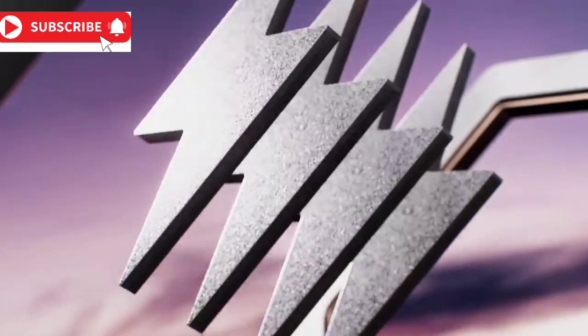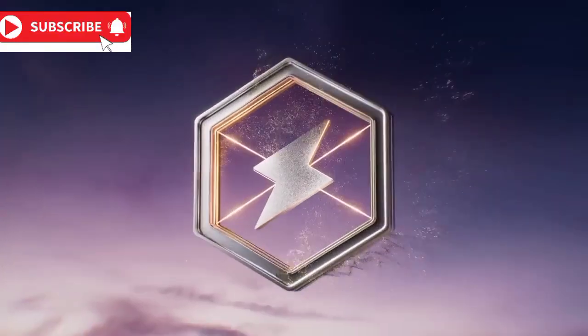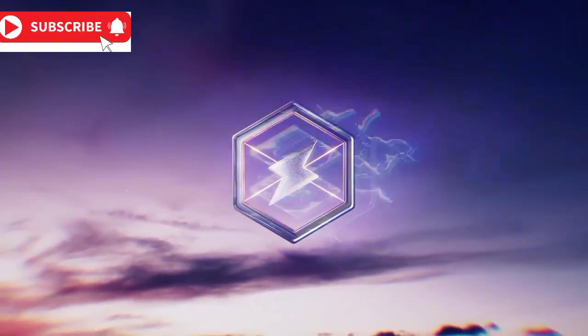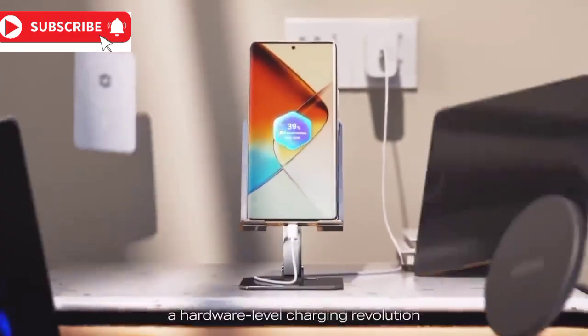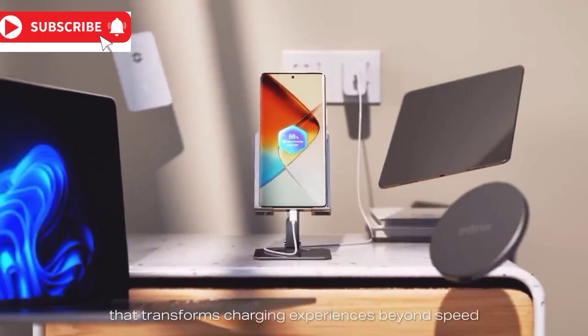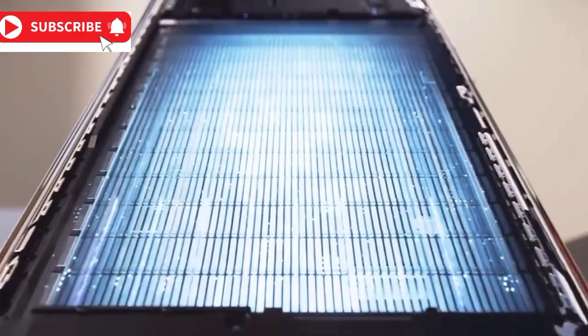Ever wondered if your phone could charge faster without overheating or reducing battery life? You're not alone. Many of us grapple with slow charging speeds, phones feeling like a hot potato, and batteries that seem to have a shorter lifespan than a mayfly. But what if there was a solution? What if a dedicated chip could revolutionize the way your phone charges?